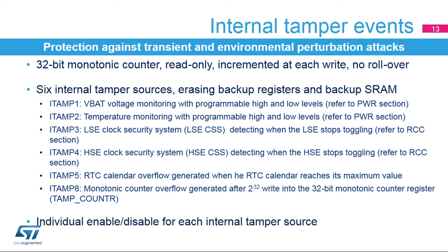Several monitors are integrated in the device to detect perturbation and environmental attacks. These monitors are connected to the internal tamper detection blocks, which can be individually enabled or disabled, and which erase the backup registers and backup SRAM content in case of an internal tamper event. A 32-bit monotonic counter is implemented in the TAMP peripheral. This register is read-only and is incremented by one when a write access is done to it. This register cannot roll over and is frozen when reaching the maximum value. The last 2^32 writes into this counter can generate a tamper event, and the monotonic counter overflow is connected to the internal tamper detection block 8.